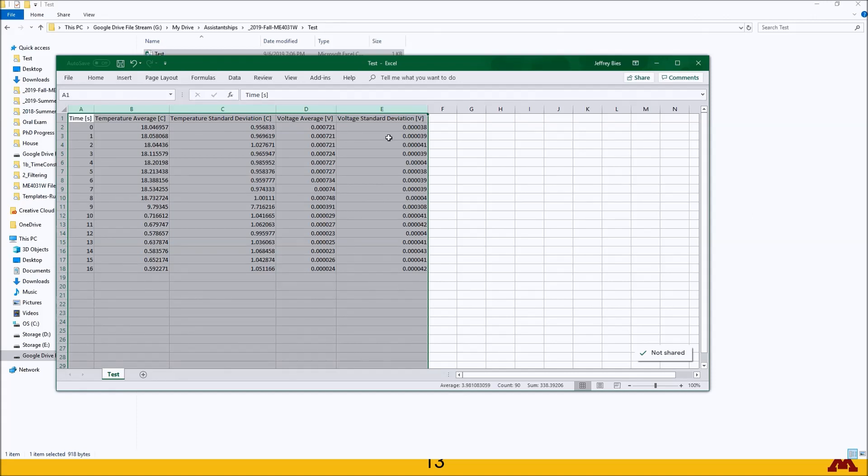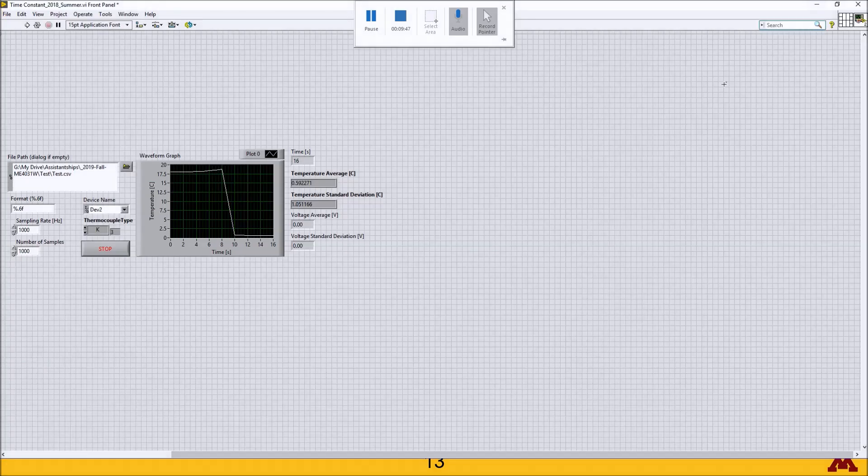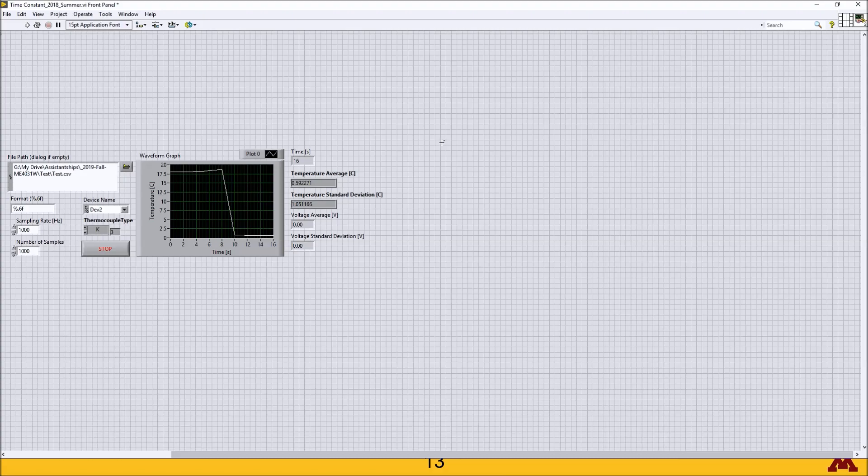Once you've verified that with your TA, you're welcome to submit the .vi file to Canvas, and then you're all done. Thank you for watching this video, and I hope you found this helpful.